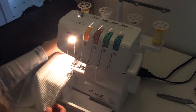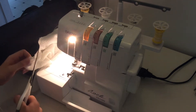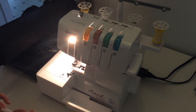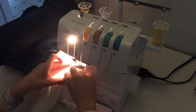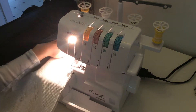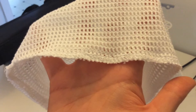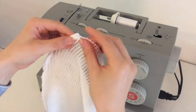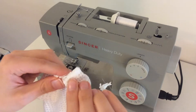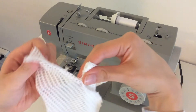Finish off the edges either with an overlock or with a zigzag stitch. Next, fold about a half inch from the top and then fold again until you have a fabric tube. This is where we will feed the drawstring through.